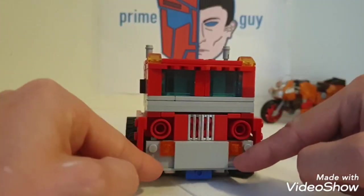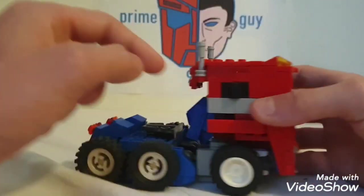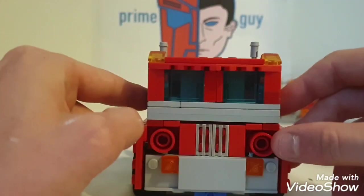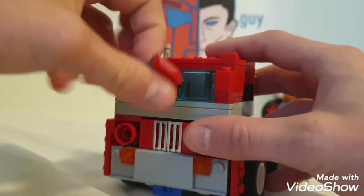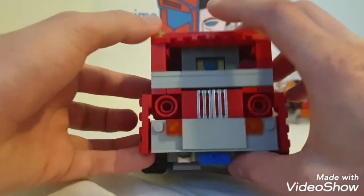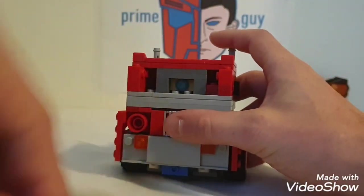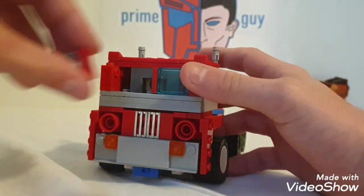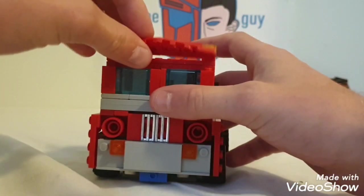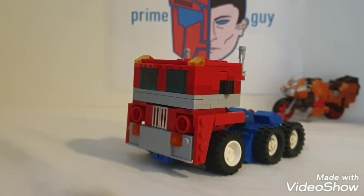Take a look at the details: you get some tail lights, headlights, turn signals, smokestacks, and these could be like a secondary window. On the inside — if you remove this section and look closely — he's got the Matrix of Leadership inside, a little tiny matrix. Now getting this back together — there we go, that is truck mode.